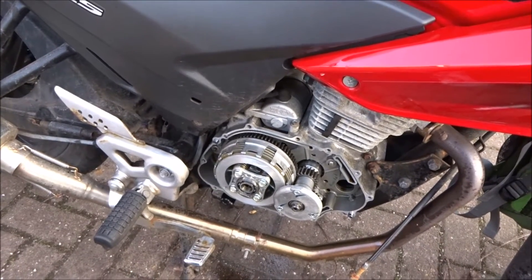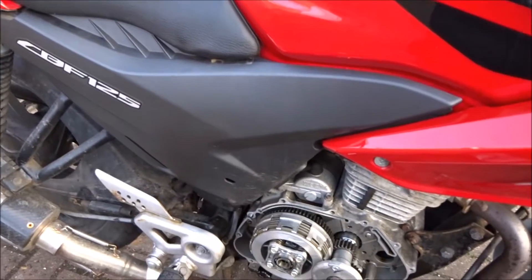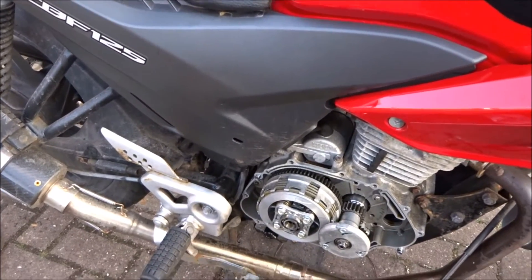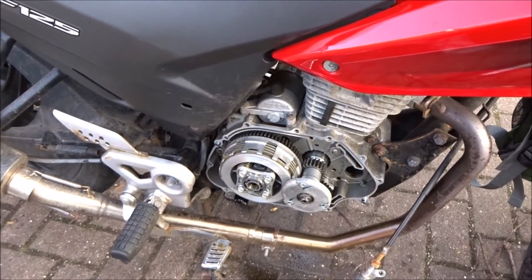The bike needs a clean as well, but that can wait for another day. Once it's all done I'll post another video — or a transition — or whatever.